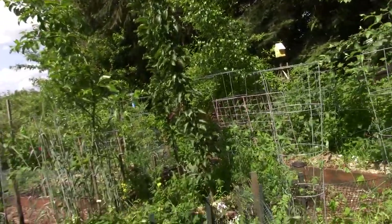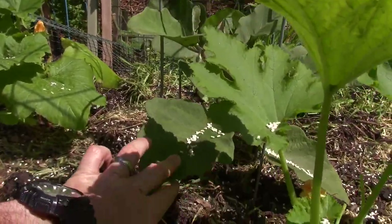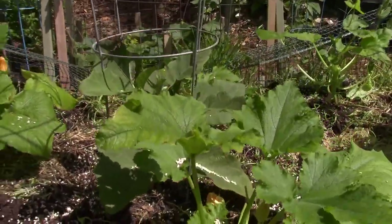Here's one of the eggplants that actually has an eggplant flower with a fruit set — that little guy back there. That's pretty cool.